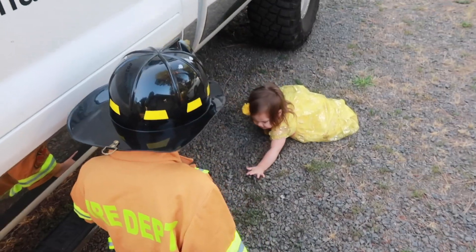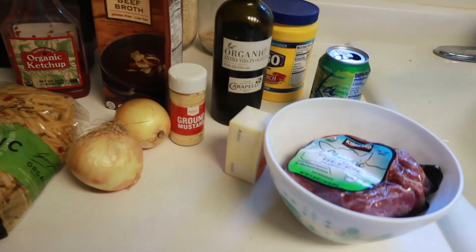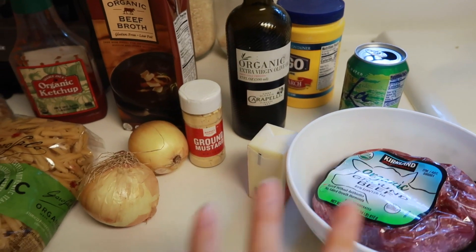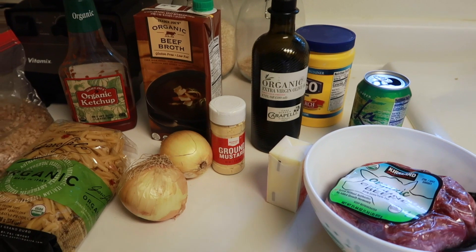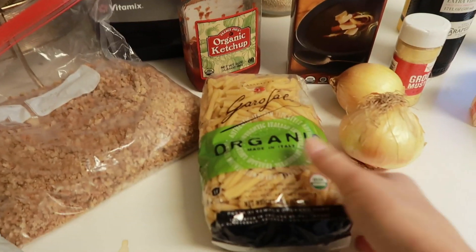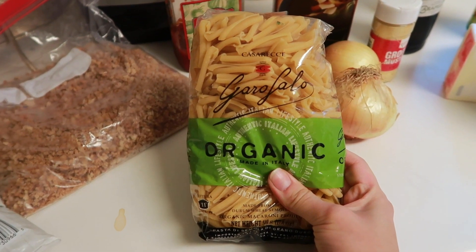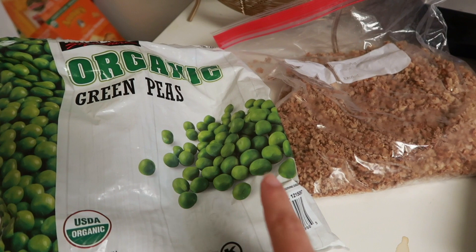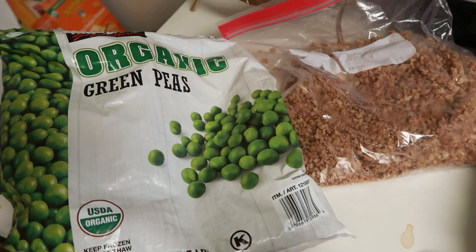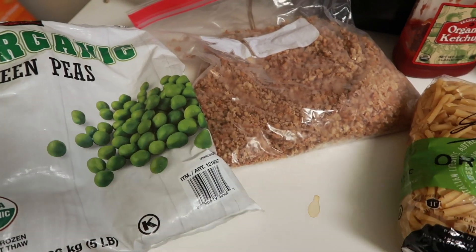For dinner tonight I'm going to be making Salisbury steak. I have all my ingredients out and the recipe link will be down below — it's the Pioneer Woman one. I was going to make mashed potatoes to go with it, but because I'm running so behind we're just going to make some pasta. I'll see if there's any other veggie in the freezer outside, but if not we'll just have peas.